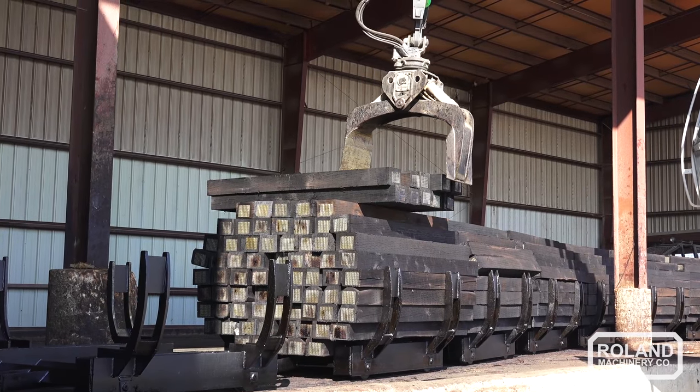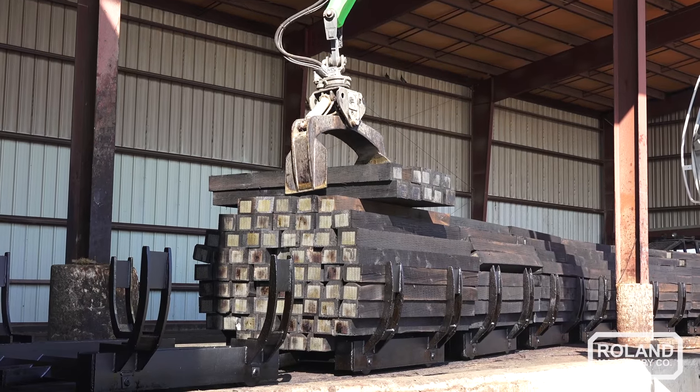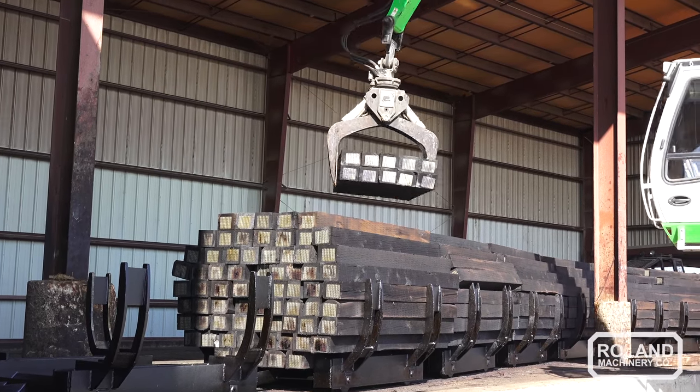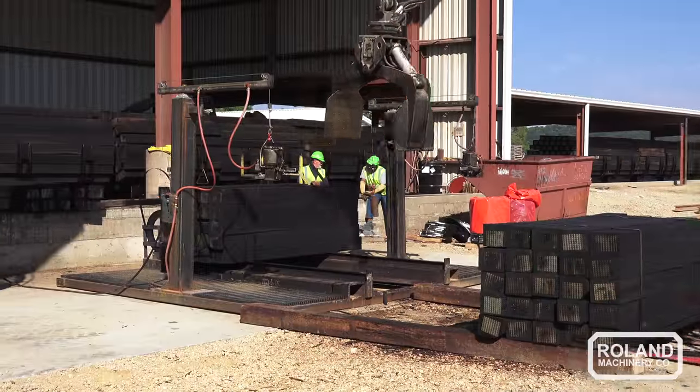I really like the camera. The one on the boom is really nice for when you're unloading cars. I haven't unloaded too many cars myself, but the few that I have done, you can really see down in there good. The camera on the side is nice too.